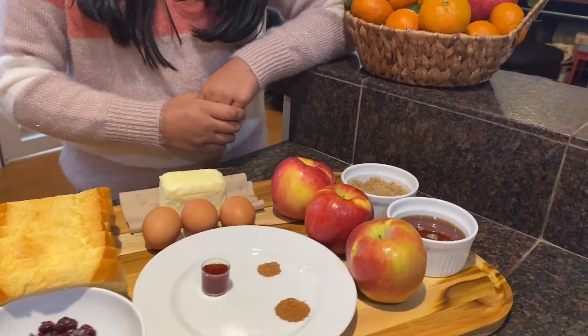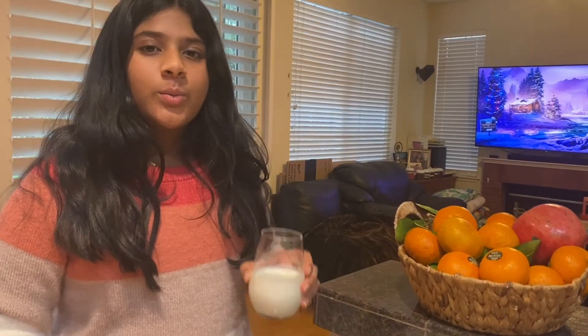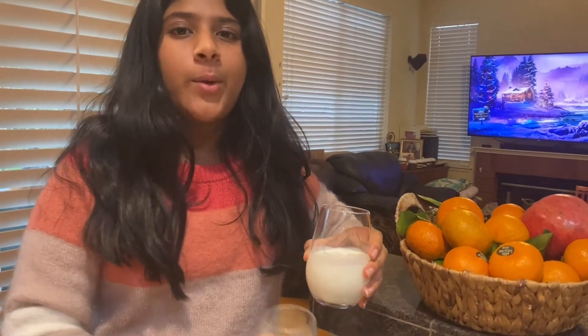Three apples, half a cup of honey, half a cup of brown sugar, one cup of heavy whipping cream, and one cup of milk.